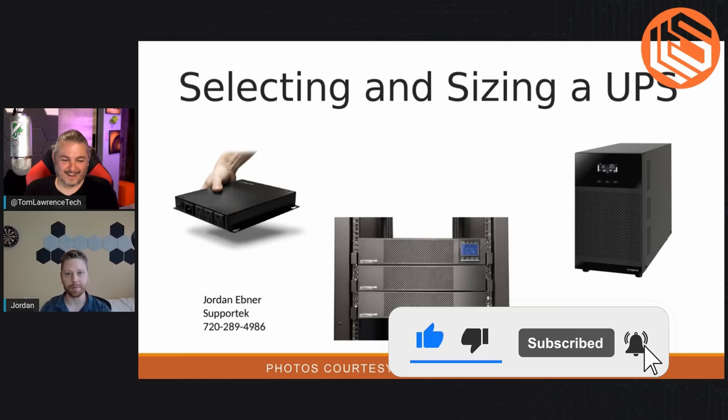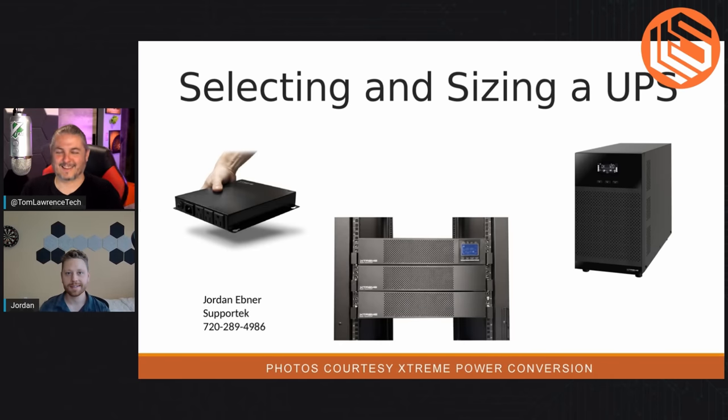Yep, I work with some pretty big monsters — like one megawatt systems. But he also understands the smaller, normal racks that don't require megawatts. So we're going to talk about selecting the size of the UPS, different options and terminology, so we have a source of truth. I don't want to misspeak, that's why I have Jordan here as a subject matter expert. Let's settle the debate and talk about specking one out.